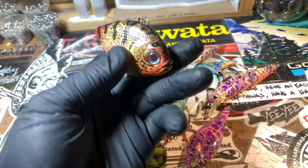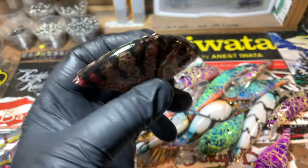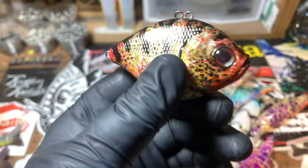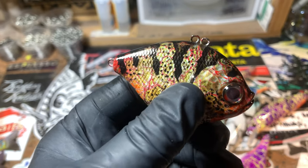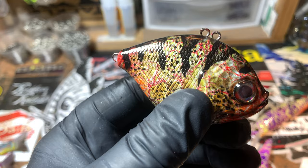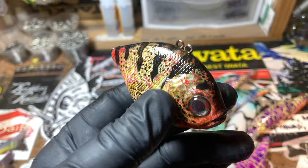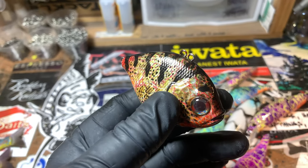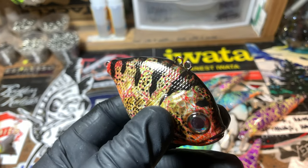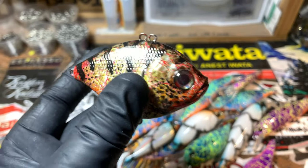This is all part of one order except for this guy — let's actually start with this guy. This is a little lipless crankbait, about 14 grams. It's getting a lot of traction in Europe. These things catch the mess out of yellow perch and panfish, and I would imagine they're going to do the same thing over here in the States.